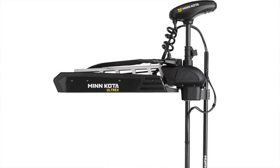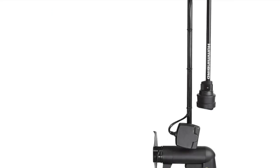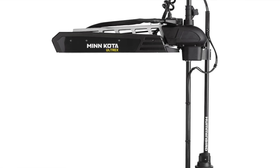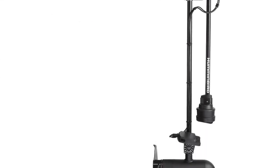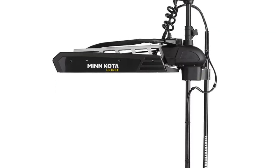It comes with a mounting bracket so you can mount it to the shaft of your unit. The big thing about this is there's no external processing box — other brands require one, but with Humminbird there's no box needed.